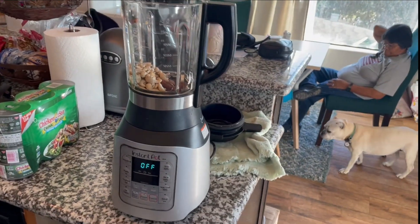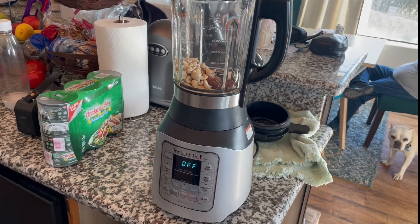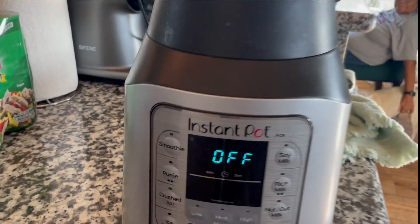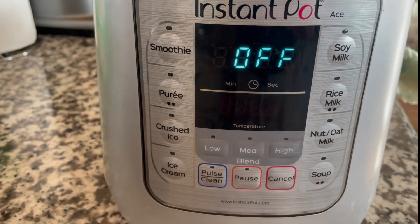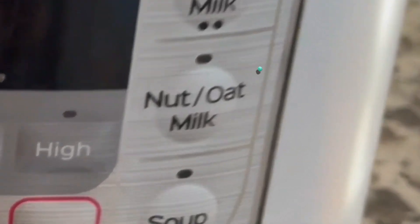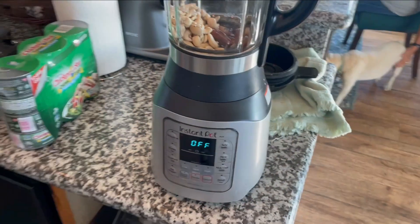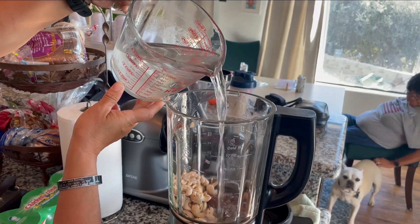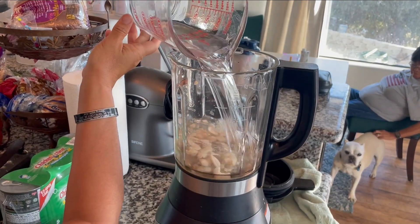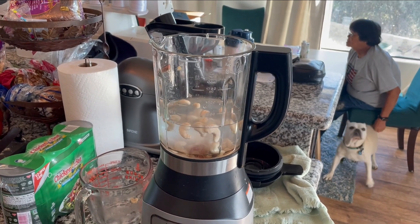Then I'm gonna put in about four cups of water — four cups of water, give or take — and a little bit of vanilla.